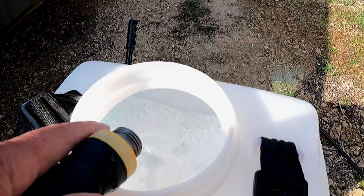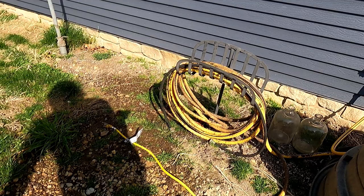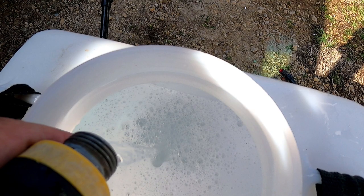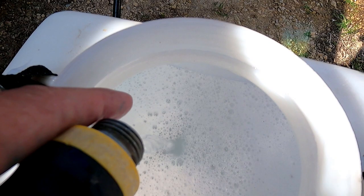I'm adding warm water. The hot is the only thing on, but it had cold water in the hose. This stuff mixes a lot better in warm water. Coming up on four gallons — okay, that is about it.